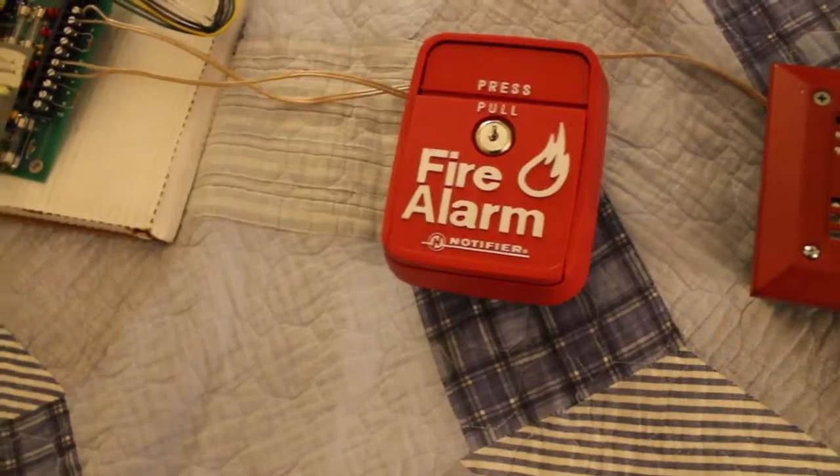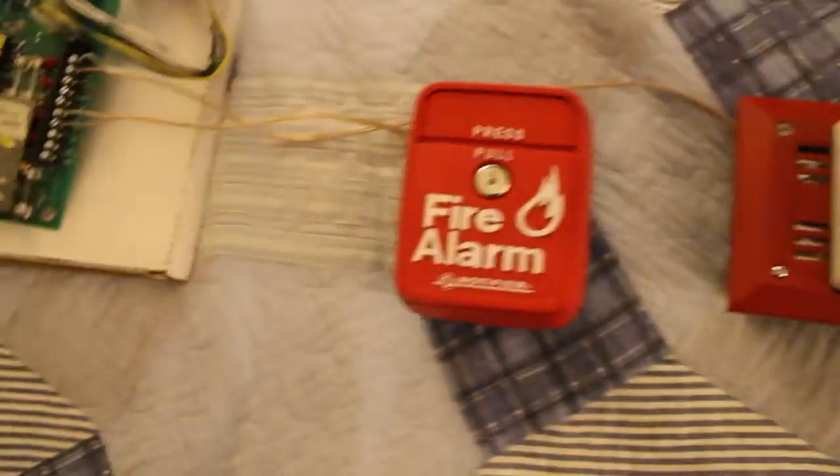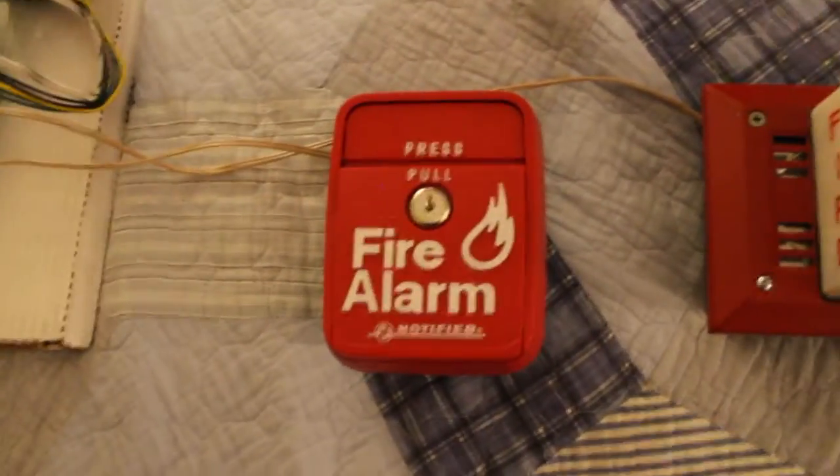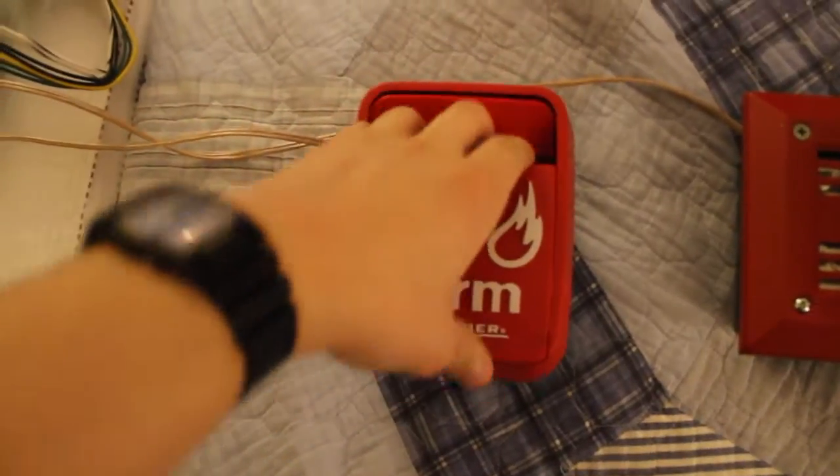Without further ado, without me chit-chatting about the horn, let me just get the other one out of the way. Let's get on with the test. 5, 4, 3, 2, 1. Let's push in and pull down.